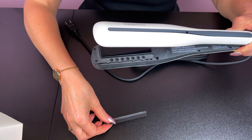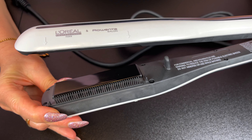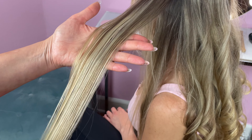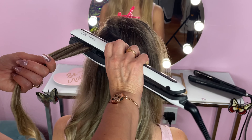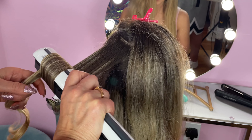The removable comb attachment is a major advantage that the SteamPod has over a regular hair straightener. It really helps to detangle the hair as you're styling, and as a result the work gets done much faster. Just make sure to remove it when the SteamPod is cold so that you don't get burned. There's also a new rotative cord so that you can easily curl or wave your hair.